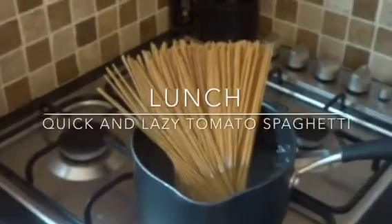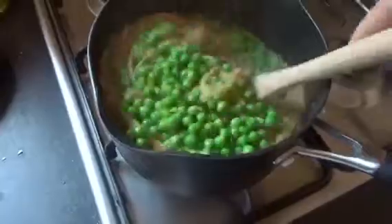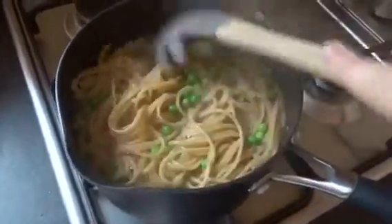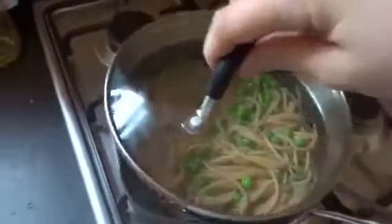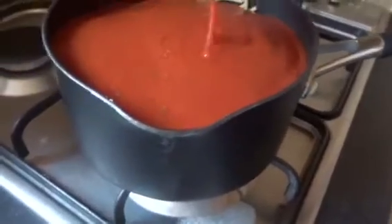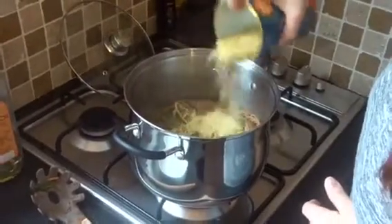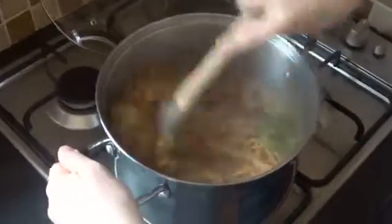For lunch today I decided to make a quick, lazy, and very easy one pot pasta. I just had spaghetti, and once it had cooked a bit I added some peas to cook through. Then I used a jar of passata from Aldi - it's a basil and oregano one, which I find really convenient for a quick pasta. I'm giving that a stir in, then adding some spinach and some nutritional yeast, and giving it a good mix before serving up.